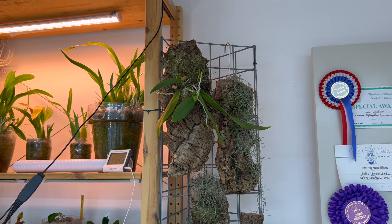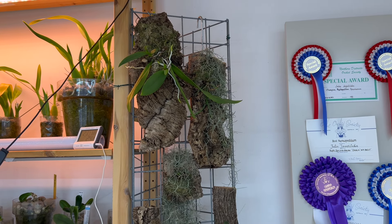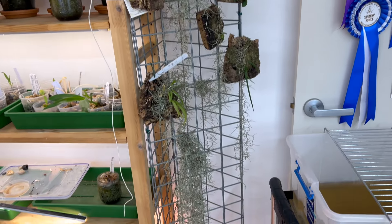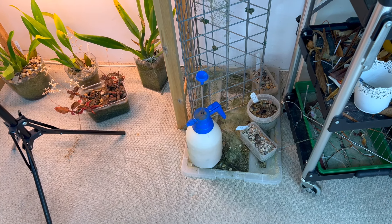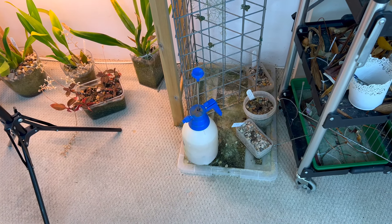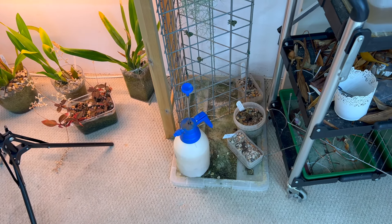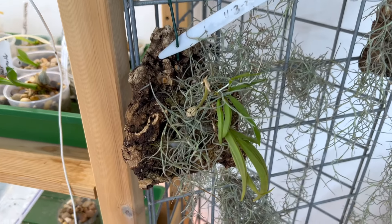I haven't watered these mounts yet this weekend, so I'm going to show you my weekend watering routine. I'm also going to explain — and show you with this one here — what I do on every day except for full-on orchid watering day. So I'm going to start down here with these little ones.